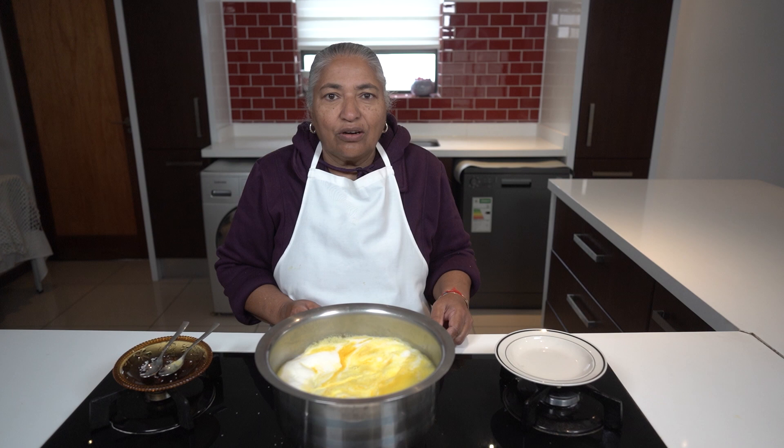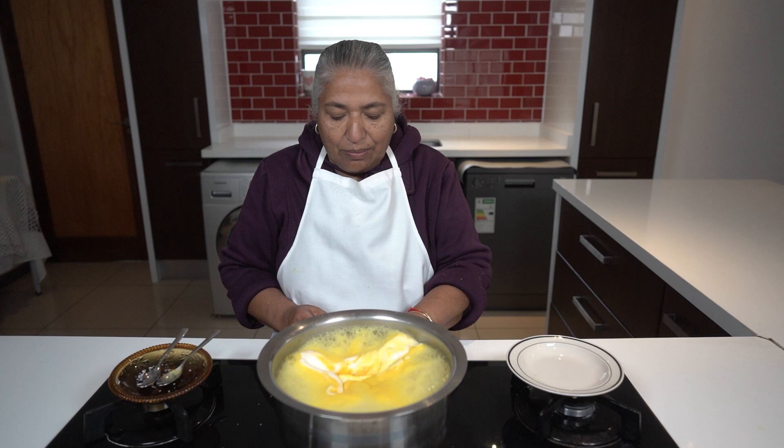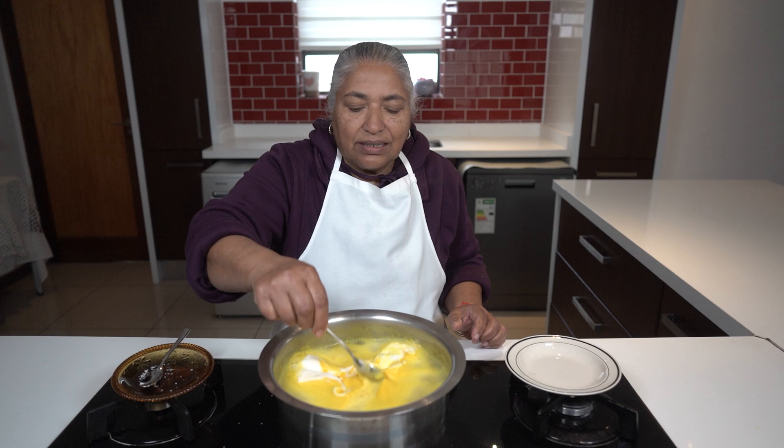I'm actually showing you all per cup because many, many families have gone very small now. And if you actually intend making more, you can add on to how I'm making it — add on from one to two.